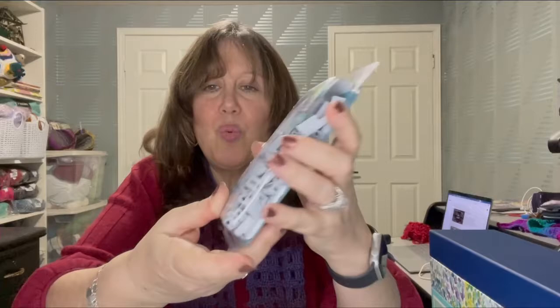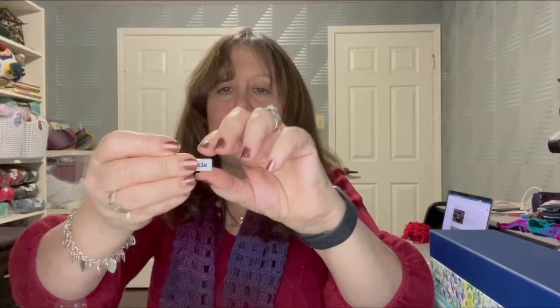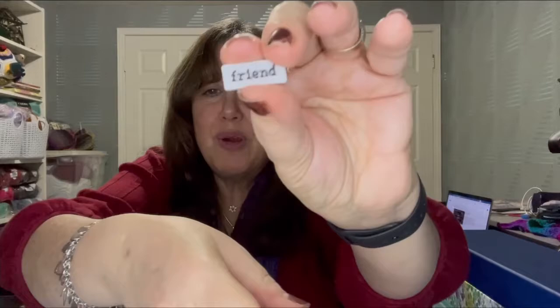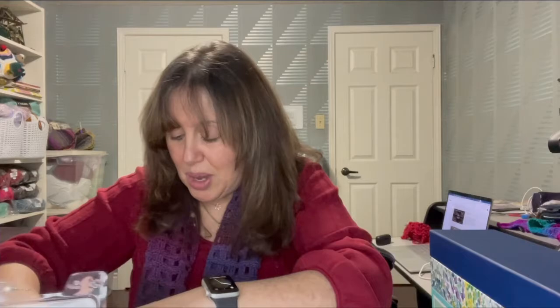These are word beads — really cool. I have an open package to show you what they look like. They have two sides. I made a tote bag for a friend and added 'forever friend.' They have holes — pretty large holes on the sides — and I just used yarn and a darning needle to sew them on, but you can also use hot glue.